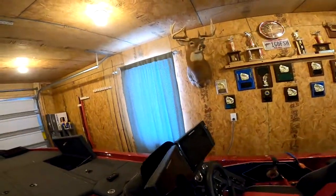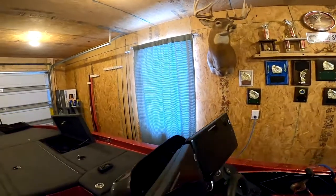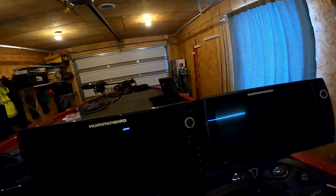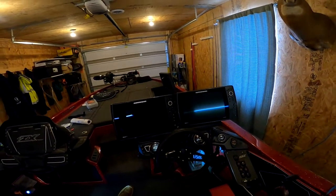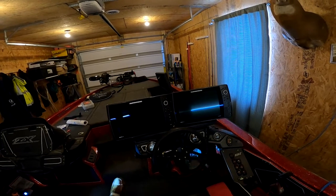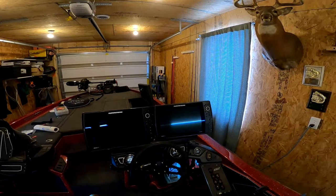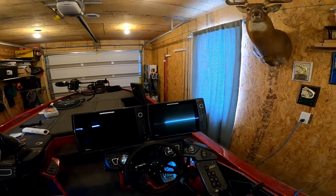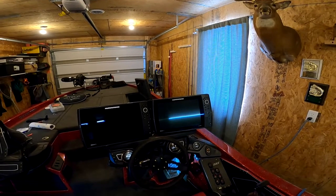At the console I made my own mount — I've got about $200 into my front and back mounts making them myself, with a lot of time in it. I run two Helix 12s: a Mega Plus side imaging on the left, a Gen 3, and a Gen 1 side imaging on the right, which is mainly for 2D and mapping.